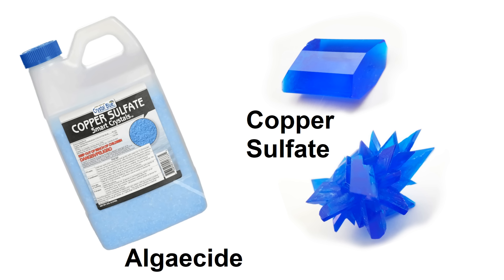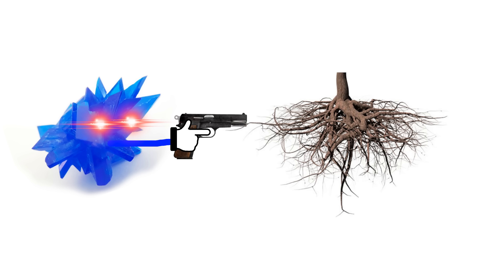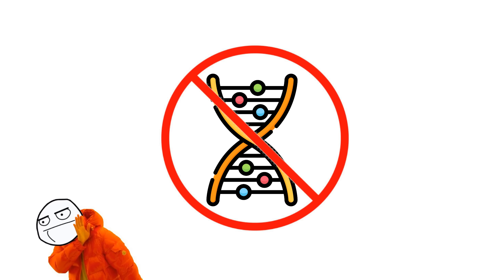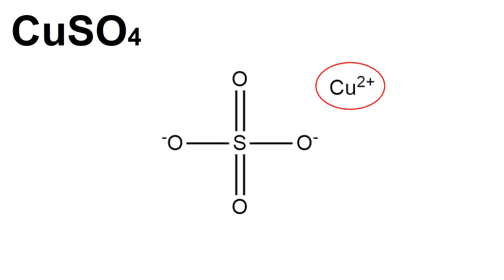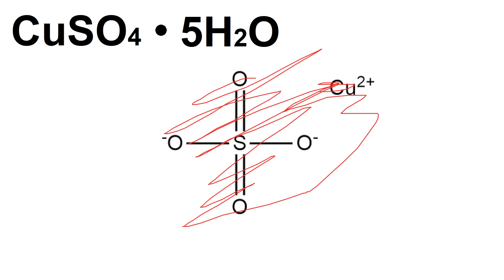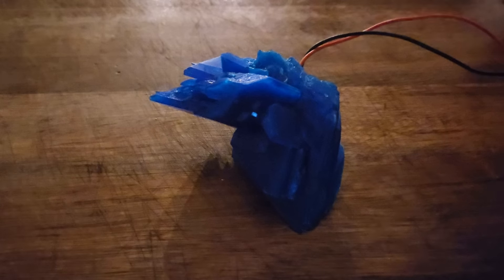Algaecide is typically made from copper sulfate, which is also used to get rid of fungus, weeds, or roots in pipes — basically it's not very friendly to microorganisms. I'm interested in the copper part of the copper sulfate. Copper sulfate is made from reacting copper metal with sulfuric acid. It consists of one copper atom attached to a sulfate or SO4 ion. That's its anhydrous form, but 99% of the time the copper sulfate you'll run into is the pentahydrate variety, which means it has five water molecules along for the ride. It has a beautiful deep blue color, and it's really good for growing big crystals.